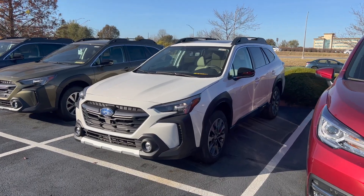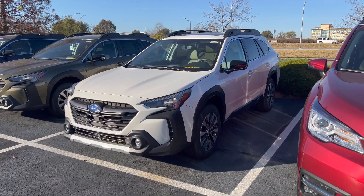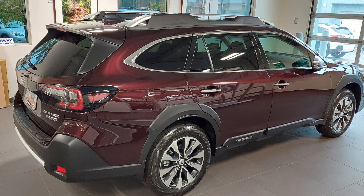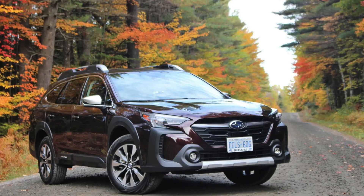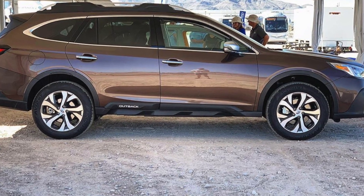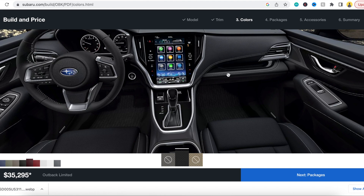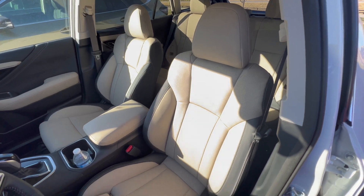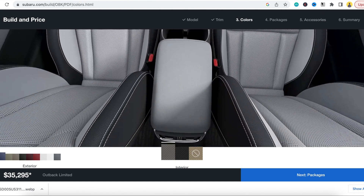The Limited trim level comes with all the same color options offered on the Premium trim, but it adds one new color for 2023 called Dark Mahogany Pearl. This color replaced the Cinnamon Brown Pearl — even though they're not anywhere near the same color: the Dark Mahogany is like a deep red, and the Cinnamon Pearl was like a brown. Just like the Premium, the Limited has three interior color offerings dictated by the exterior color you choose: slate black, warm ivory, or titanium gray. The Limited comes standard with leather interior.